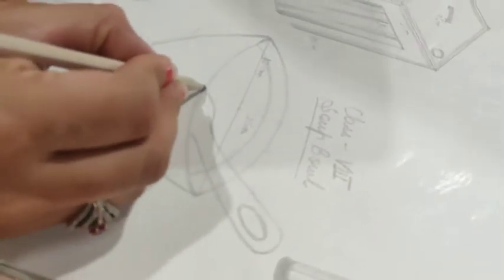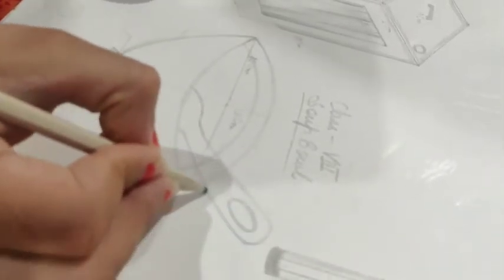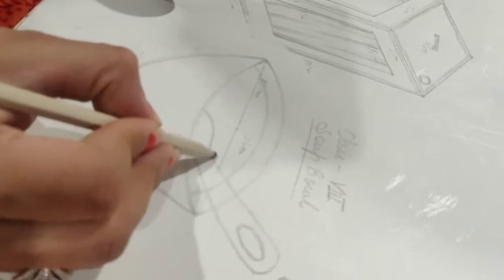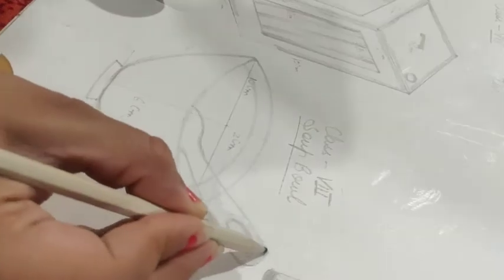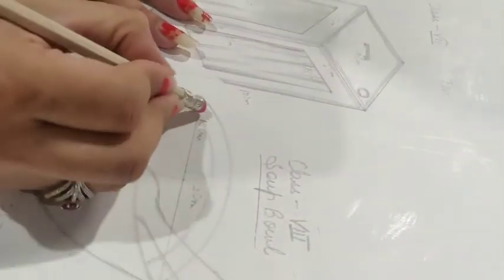Then you want to draw a spoon. You want to draw the spoon in half, and turn it straight — because the spoon is not exactly straight, you want to turn it here and take the spoon in half. When you complete it, you want to draw the measurements.